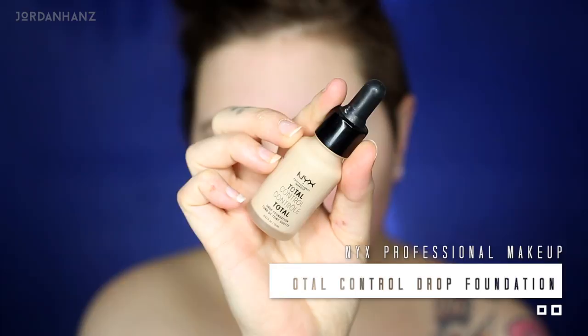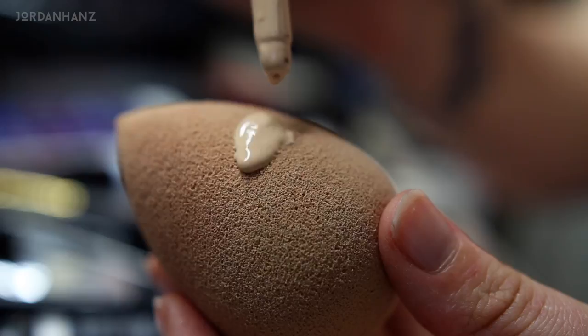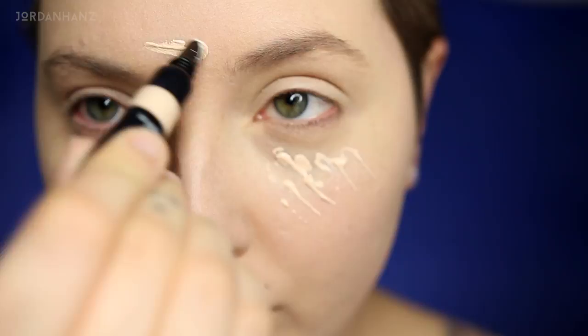This is the NYX Total Control Drop Foundation — they have such a huge range of shades so it's really awesome, and you can build the coverage from light to heavy. I'm putting this on a beauty blender, mainly focusing on my face. I'm in the shade six which is Vanilla. Now that our mid-tone is down, we want to highlight the face. This is the Makeup Forever HD Concealer in a super light color, putting it right onto the high points of my face and blending that out with a beauty blender.